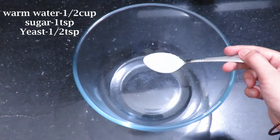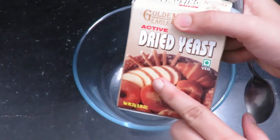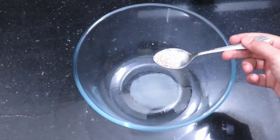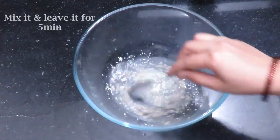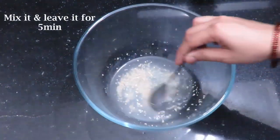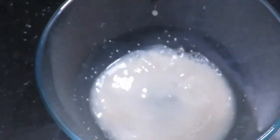Add one teaspoon of sugar. Add half a teaspoon of yeast. Then mix the pizza dough for a bit.